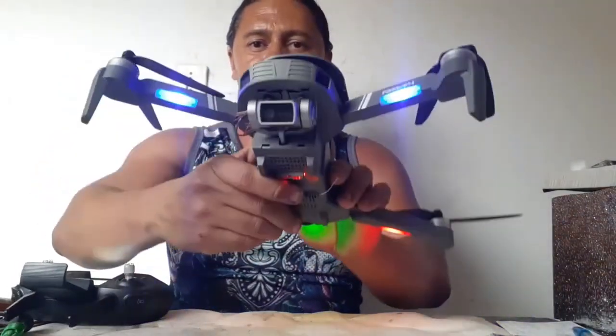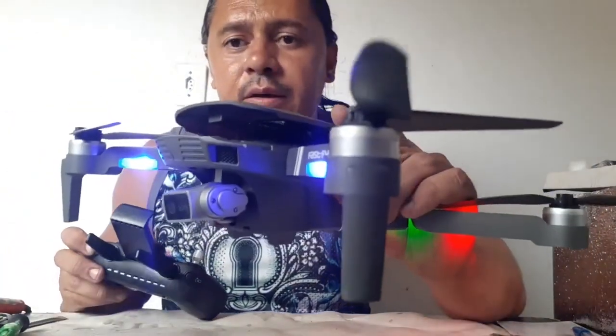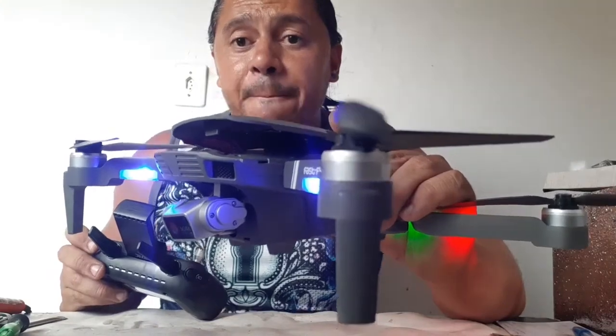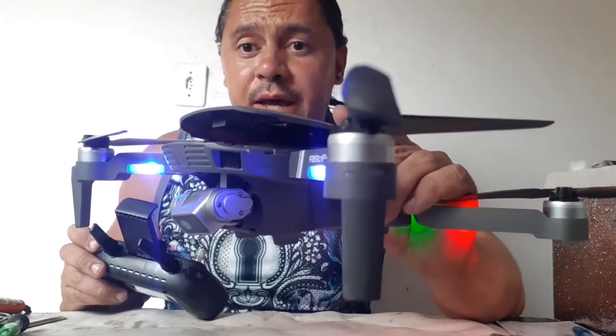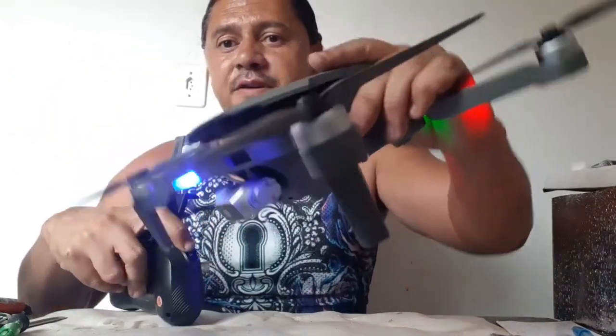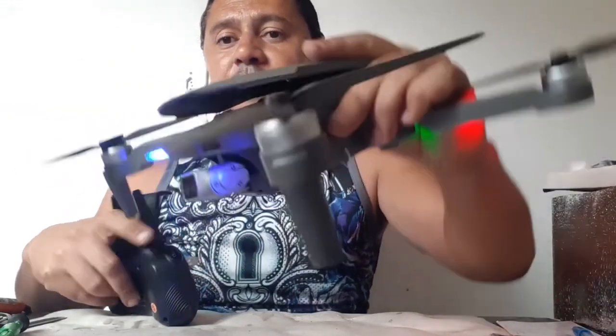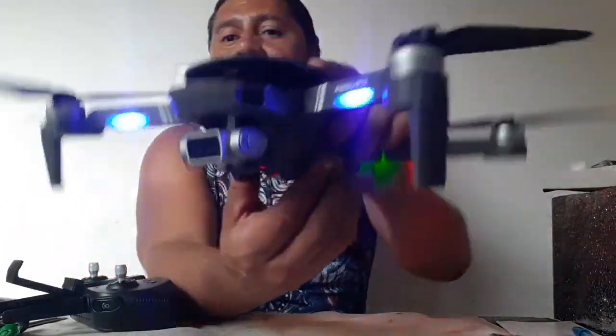Here, the quadcopter is perfect again. Look — there's gimbal movement. Now, when I test the quadcopter, I need to see other things. Let's see if the quadcopter will be hot when the gimbal functions. Let's go see if the quadcopter is good for the action of the motors.